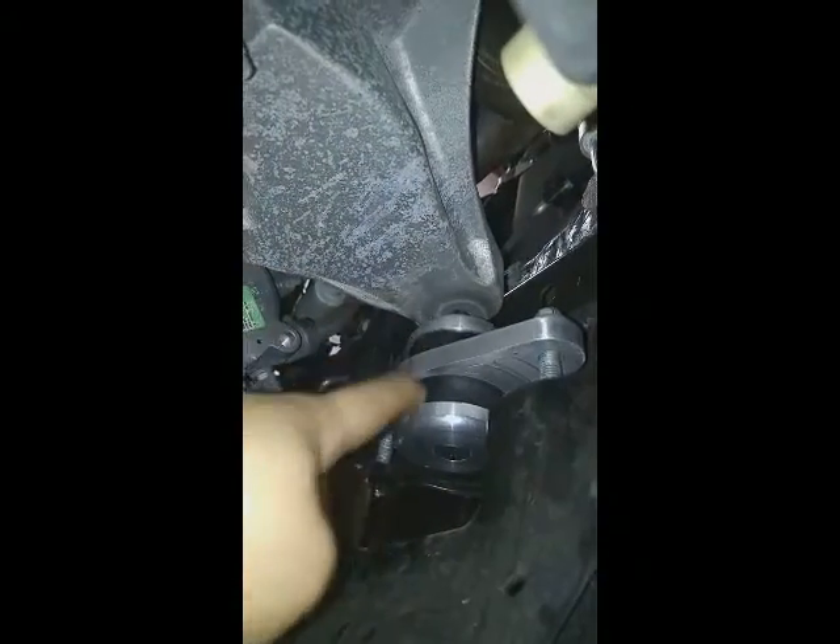This mounts in already, but this will allow you to slide the factory mount out, which I'll show you in a second. How easy is it to change an engine mount? That easy. When you're done, just lower it back down onto your new mount and move it over to the other side.